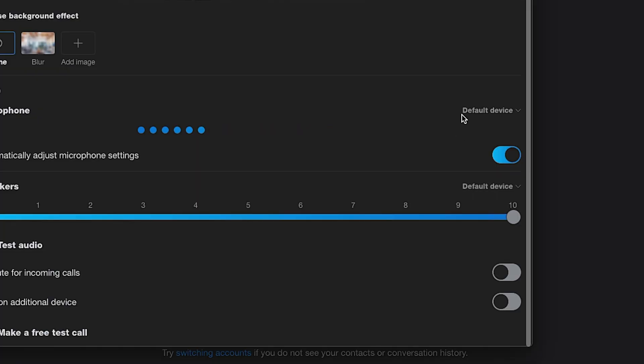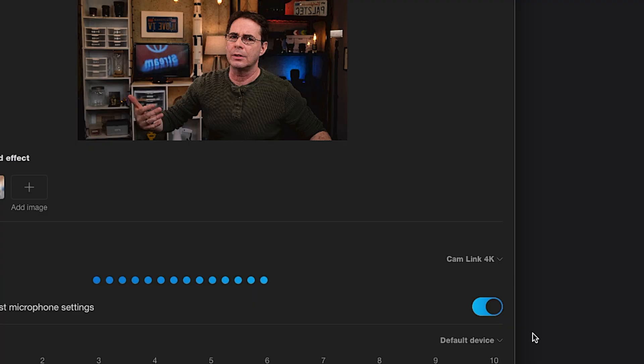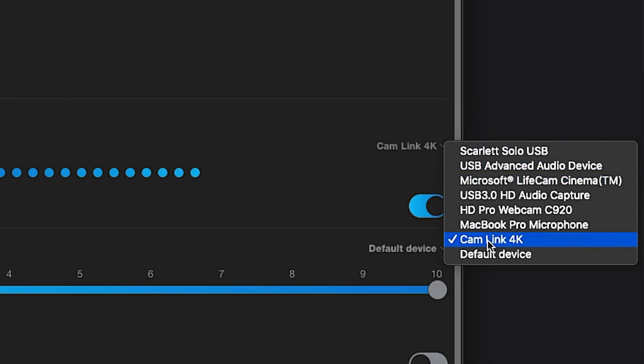Or you could plug an external mic into your computer and select that audio source. For example, if it says default device, that would be whatever audio source your computer normally captures from. But you can change it to Cam Link 4K — if you do that, it will use either the camera's built-in audio or an external microphone if you have one connected to the output jack. You could also pick another microphone connected to your computer through USB, which is a great option. I'll have a link below to microphones you can use either connected directly to your computer with USB or connected to your camera.